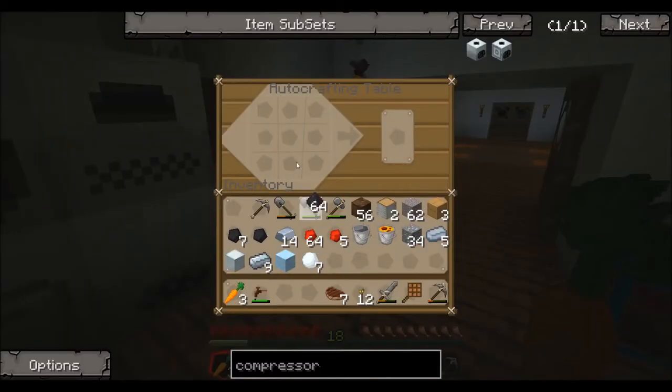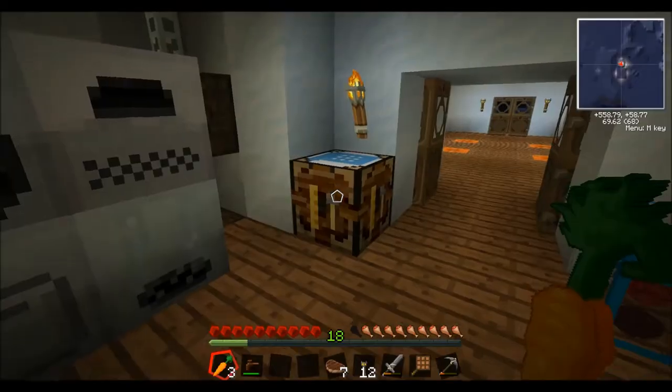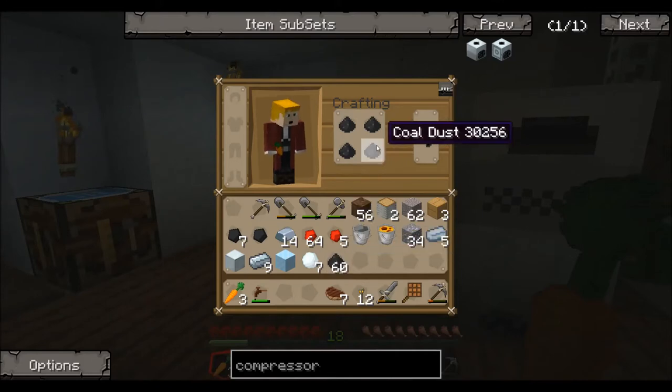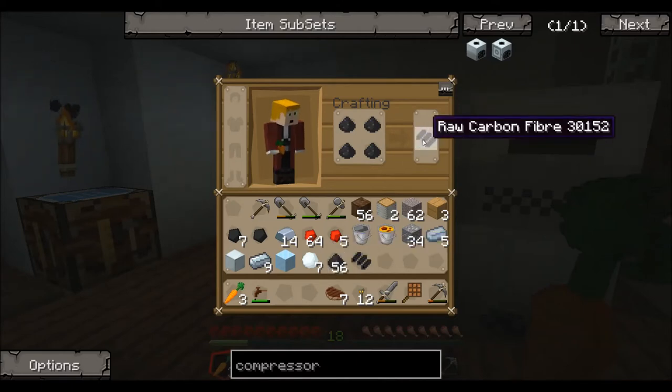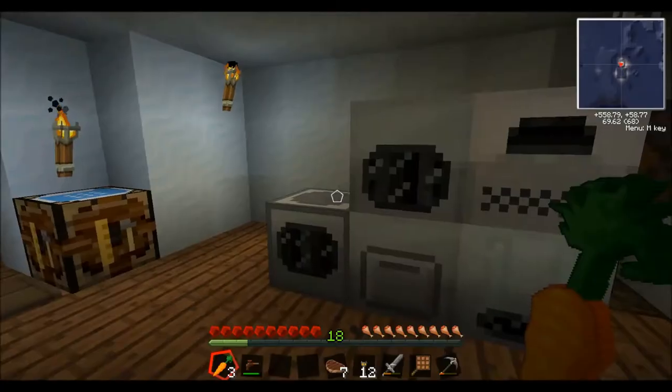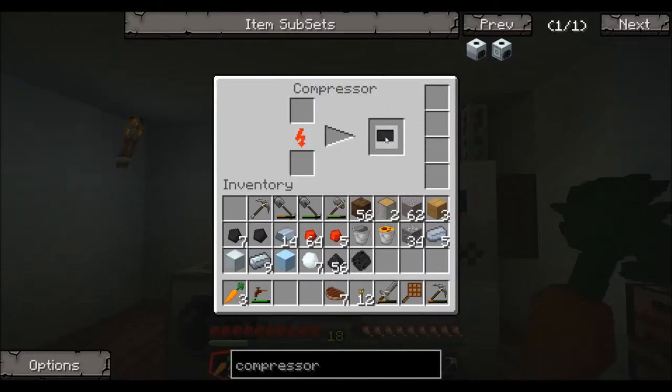To make the mesh, take your coal dust — you can do it in your regular crafting window too. Just make a block of four; that will give you raw carbon fiber. Make four more and you'll get another raw carbon fiber. Two of these in any position will give you your carbon mesh. Run that through the compressor and you get yourself a carbon plate. You'll be needing quite a few of these carbon plates, so do mine your coal.